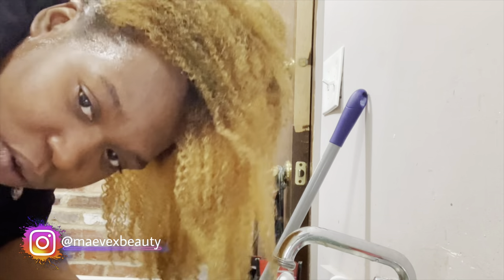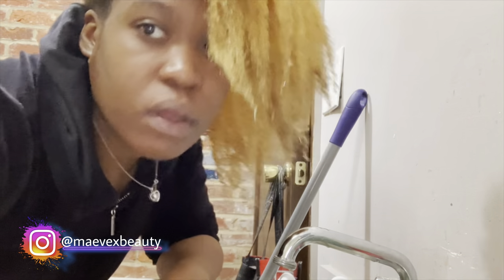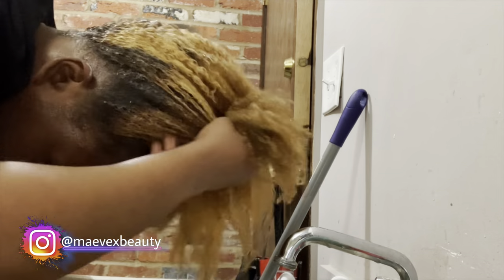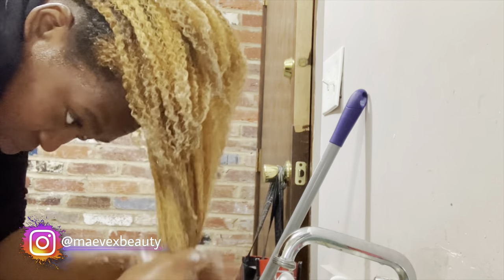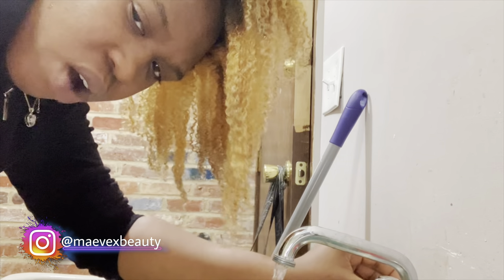I'm not going to bleach my hair again just to try to get my roots — well, I shouldn't say never because who knows after I wash my hair out. I might want to stay blonde. This blonde is not even bad on me. Let me wash this out. Comment below — dark to light or light to dark — and if you don't comment, you're a hater.